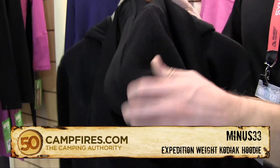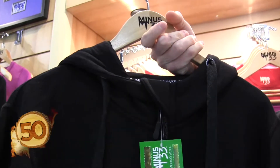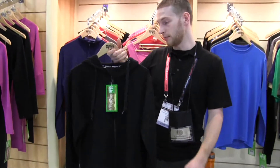It has a fleece unlike other merino wools and this will keep you warm in the winter months. I replace my jacket with this. It's a great layering piece, a mid-layer or even an outer piece. And this is the Kodiak Expedition Weight Hoodie.